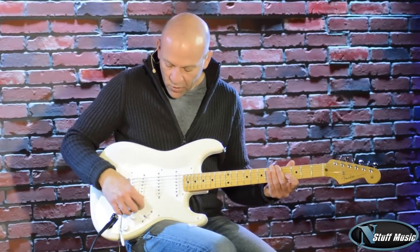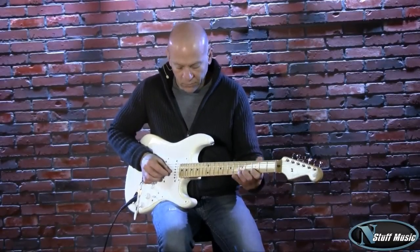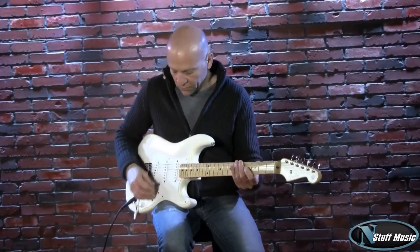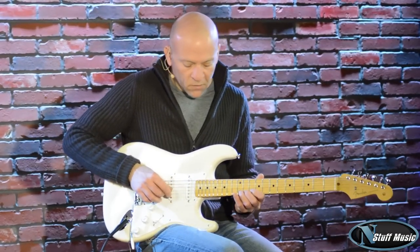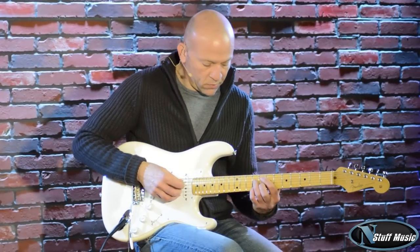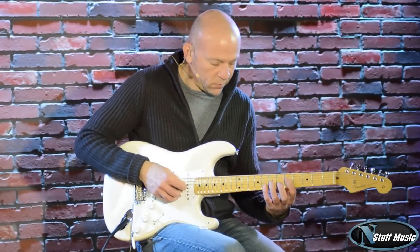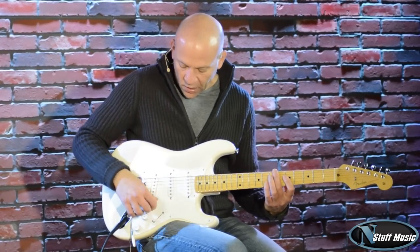Middle pickup and bridge pickup. [demo] And the bridge pickup.